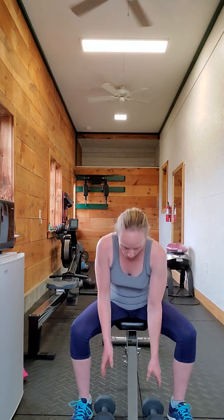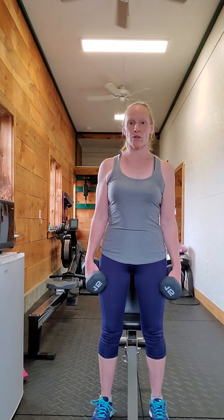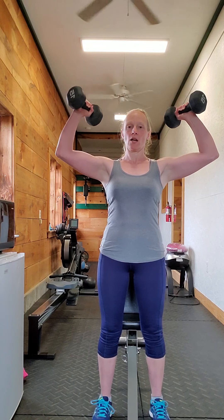You can also do this standing — you don't have to be sitting. Get yourself a nice base of support so that you're not going to tip one way or the other. Otherwise it's the same; you're just standing, not sitting.